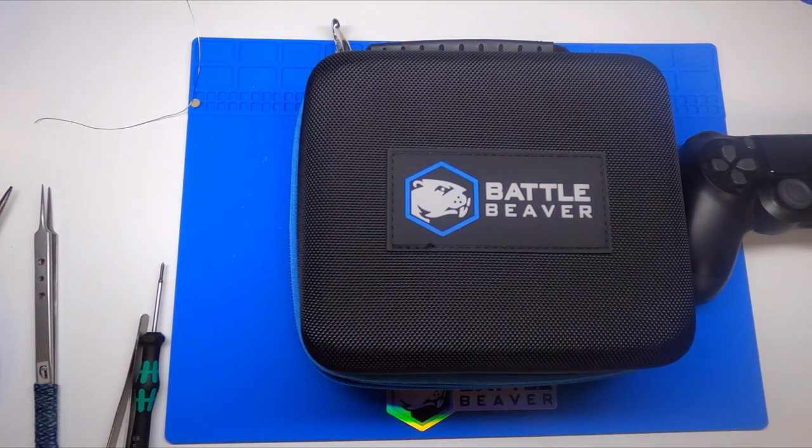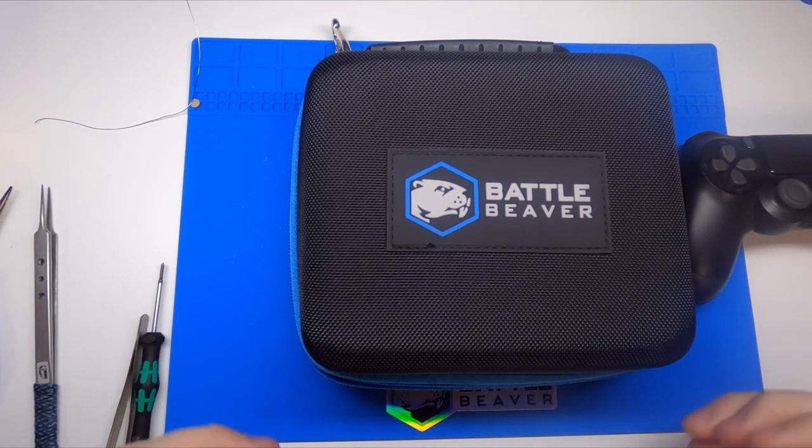Hello, this is Chris with Battle Beaver Customs and today we were able to get our hands on the new PlayStation 5 DualSense controller and wanted to do a walkthrough teardown video to showcase some of what I observed by opening this controller a few times. We did a couple videos previously where we installed custom thumbsticks and our D buttons, so just wanted to show you what was in there. We've been following all the speculation like everyone else as far as different textures and designs, and I feel like a few things were missed along the way.